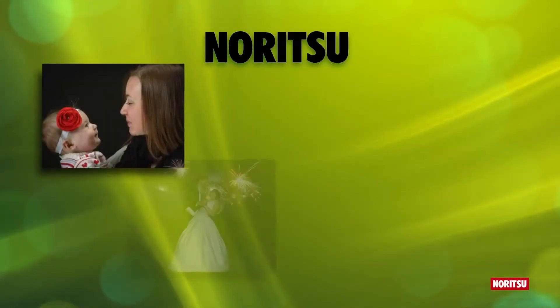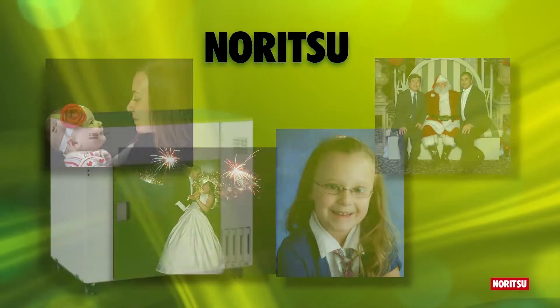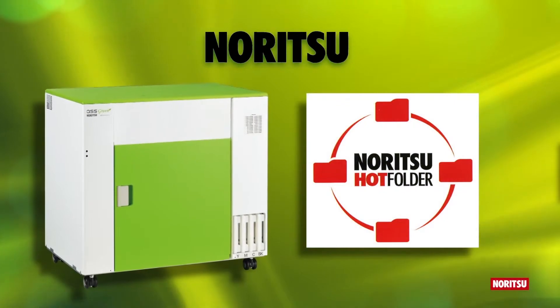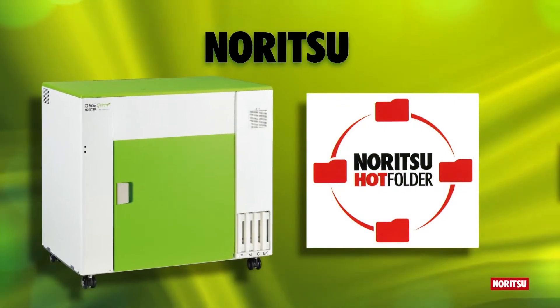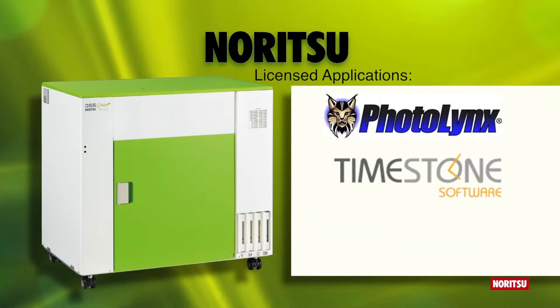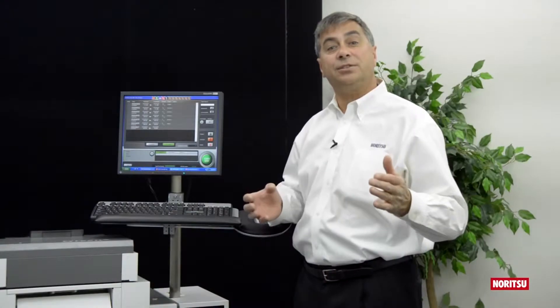For use as a portrait, wedding, school, and event printer, QSS Green is available without the auto duplex system. In many lab environments there is no need to use Noritsu's hot folder, as we license our application interface codes to major third-party software developers such as PhotoLinks, Timestone, and Darkroom. The result is their applications are able to print directly to the Noritsu printer, creating automation and efficiency for your existing workflow.